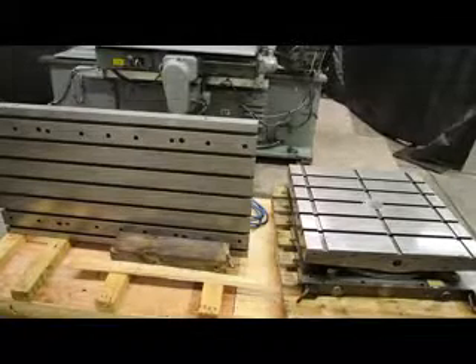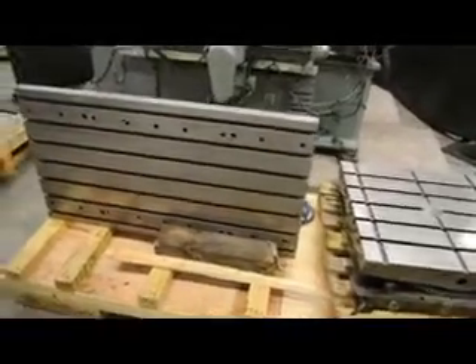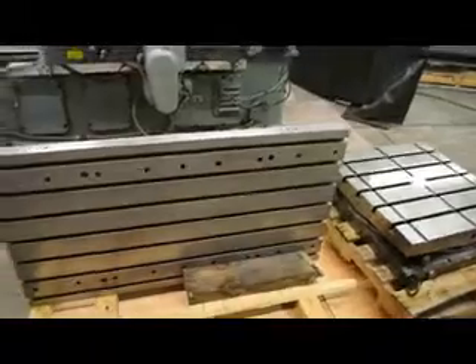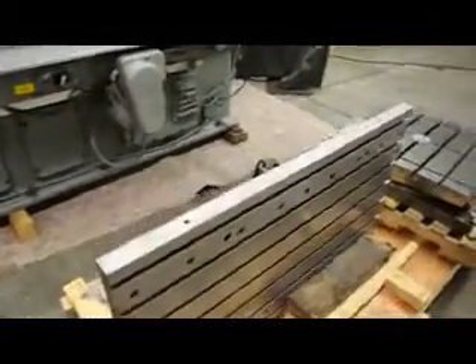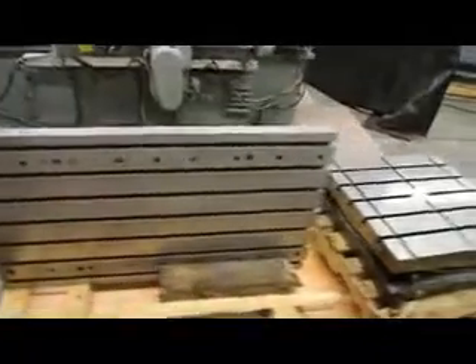On the left you're seeing a T-slotted rotary table. It weighs approximately 800 pounds. It is 52 inches left to right, 14 inches deep, and 28 inches tall. We have it currently sitting on a pallet so we can pick it up and move it around easily. It's an absolutely magnificent heavy duty T-slotted rotary table.